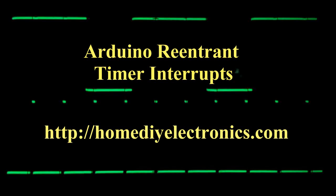If you think that using interrupts on your Arduino is too difficult, think again. In this video I'm going to show you how easy it can be to use interrupt service routines. Find full details of this re-entrant interrupt example for the Arduino at homediyelectronics.com.